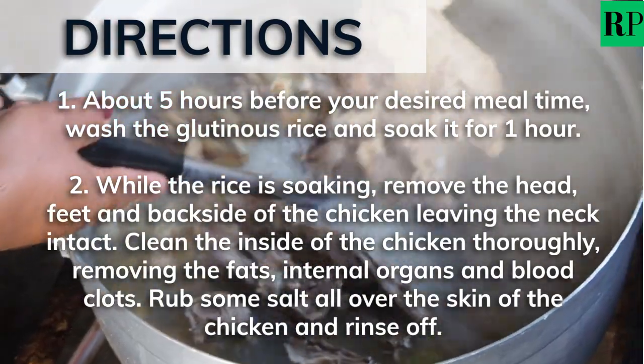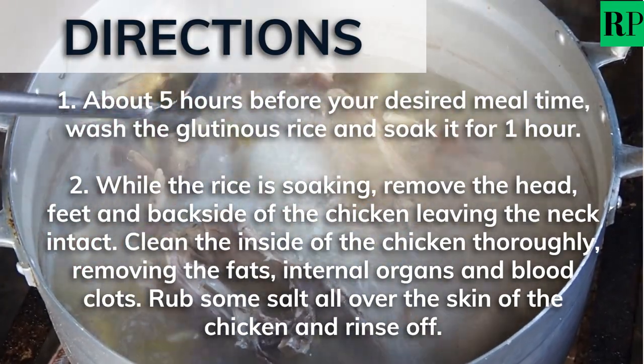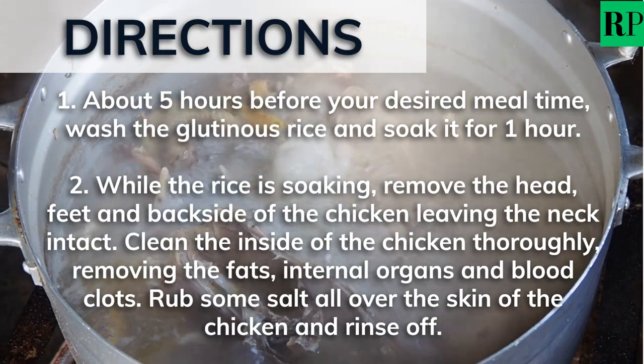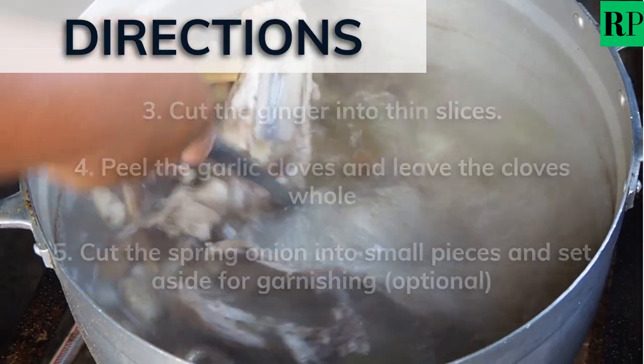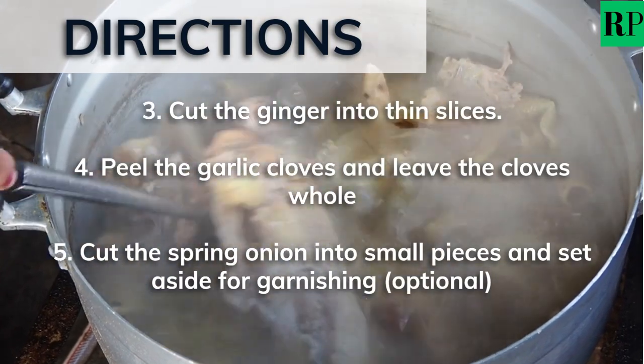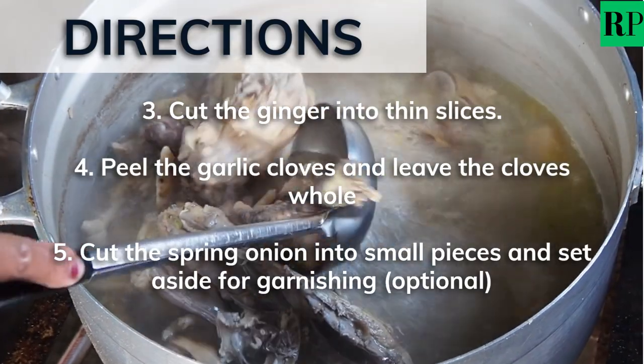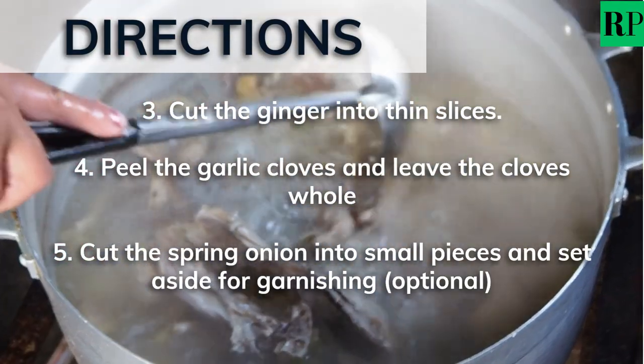Clean the inside of the chicken thoroughly, removing the fats, internal organs, and blood clots. Rub some salt all over the skin of the chicken and rinse off. Cut the ginger into thin slices. Then peel the garlic cloves and leave the cloves whole. You can optionally cut the spring onion into small pieces and set aside for garnishing.